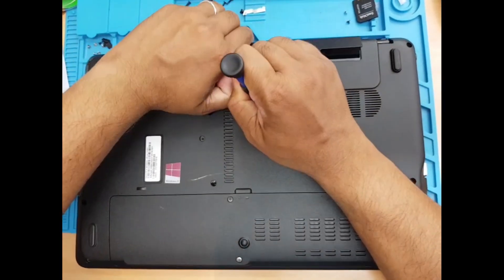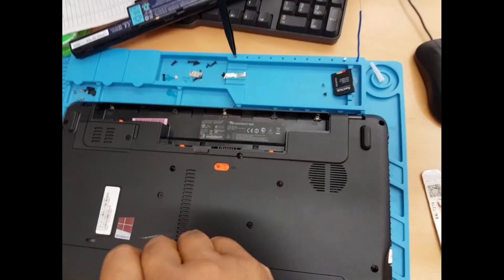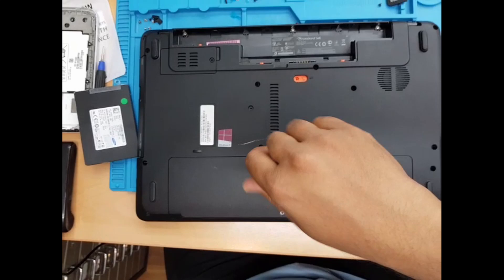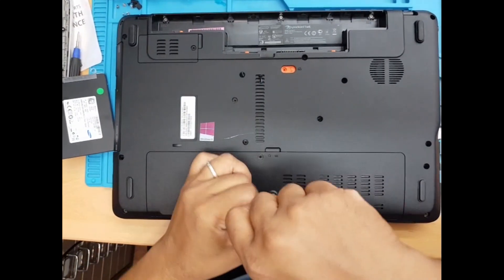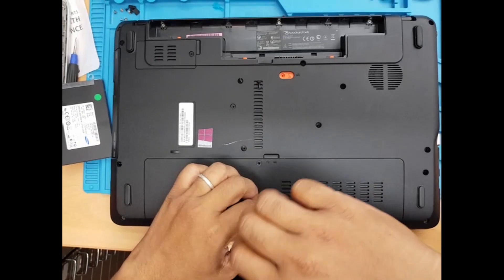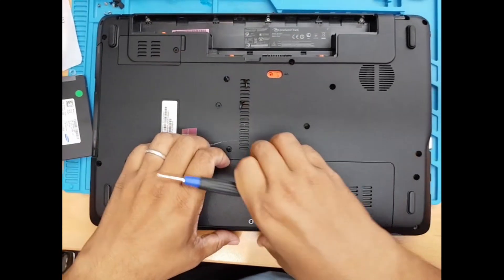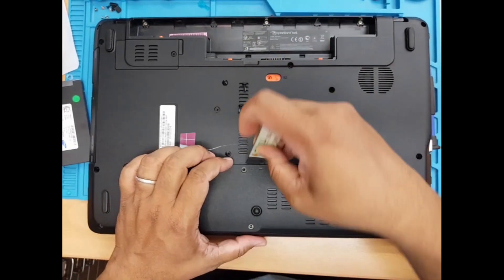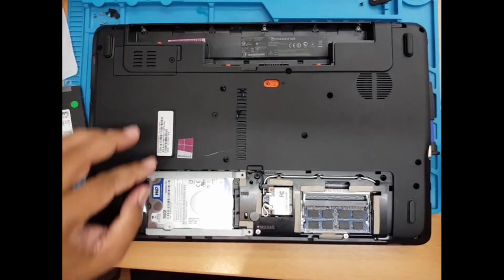First things first, we're going to take out this battery and open up these two screws. Give us any kind of flat tool to lift it up.